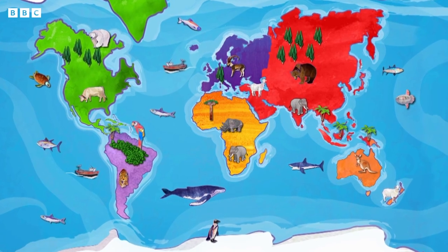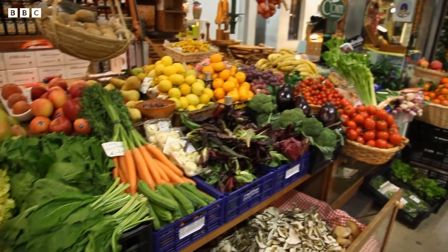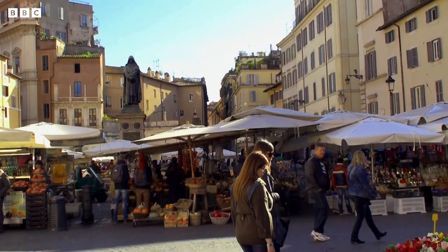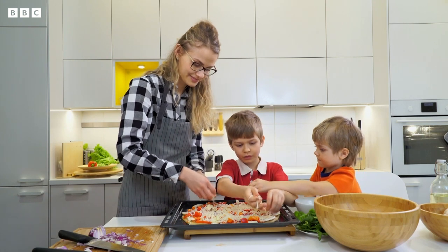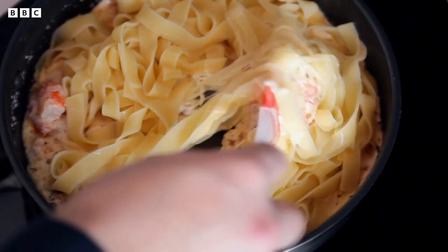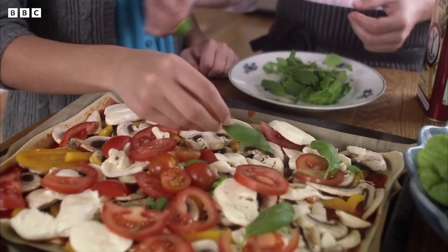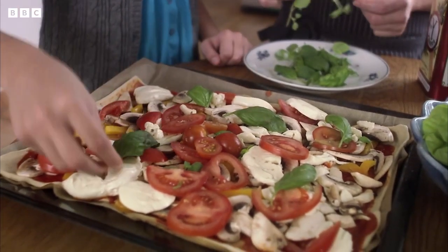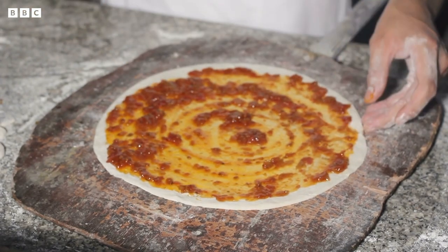Italy is a country in Europe that looks like the shape of a boot. In Italy, people like to cook with fresh ingredients that come from close to where they live. Many Italian families spend a lot of time cooking big meals that they can all enjoy together. There are many types of Italian food, including pasta and pizza. Pizza is made by putting toppings such as cheese, meat and vegetables all over a piece of dough covered in sauce.